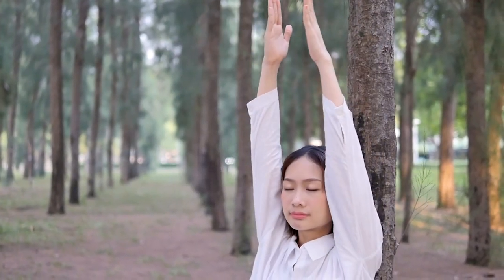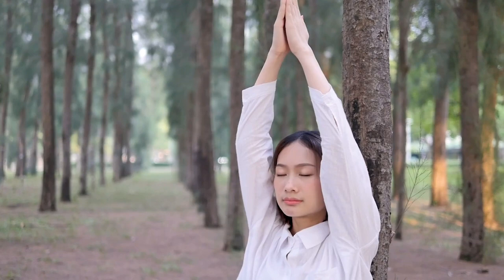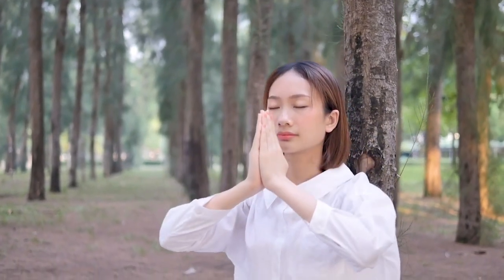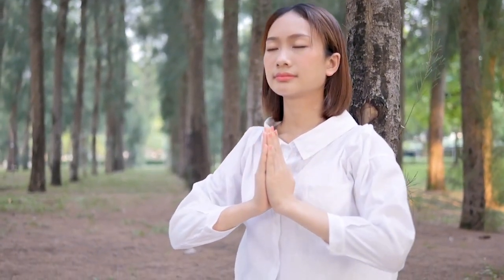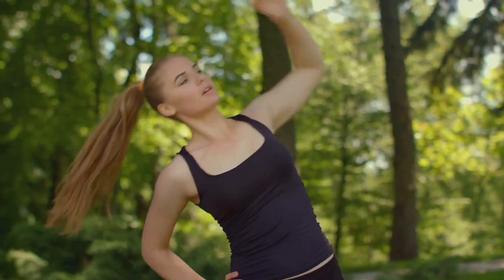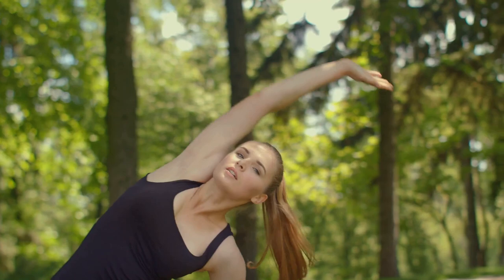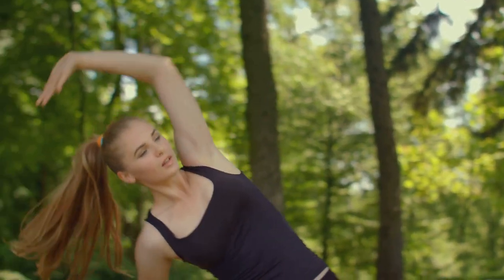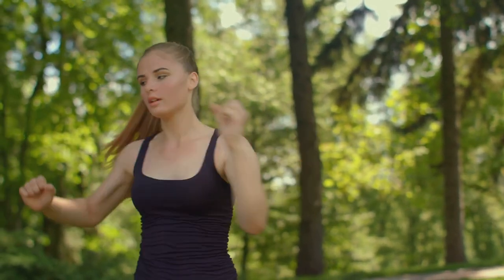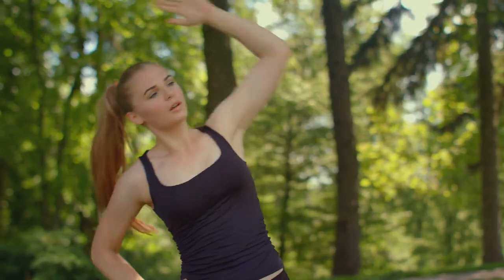Gentle stretching and movement. If you feel comfortable, you can do some gentle stretches. Reach your arms overhead. Gently twist your torso from side to side. These movements can help release any remaining tension and can also help you feel more grounded. Listen to your body. Only move in ways that feel good.